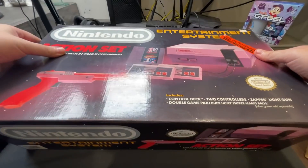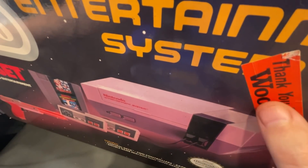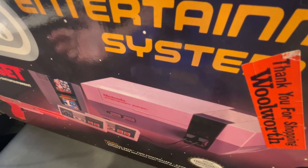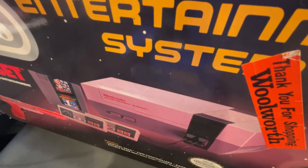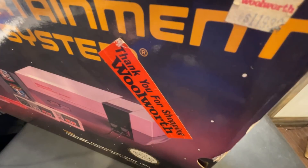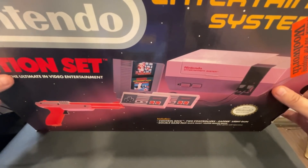Check it out — 'Thank you for shopping at Woolworth.' Woolworth was a department store, kind of like a Target, and it went out of business in 1997. I don't know when this one was purchased, but this sticker kind of adds flair and nostalgia to it even more so. Look at the Woolworth price tag — $119. I'm obviously going to leave all that on there.